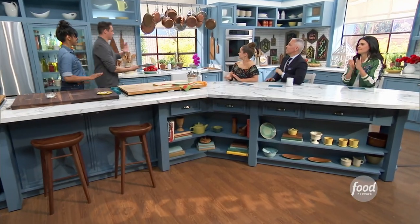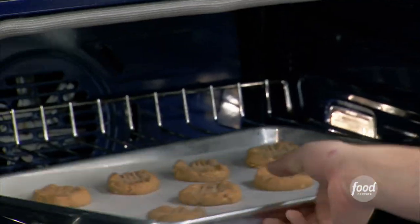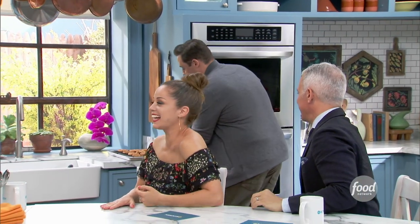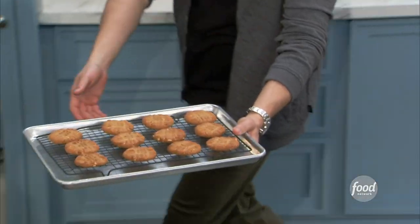350 degrees for 12 minutes. Let me do the honors putting them in the oven. And these are them — we're ready to go. So they're the finished cookies. Oh, they're perfect!